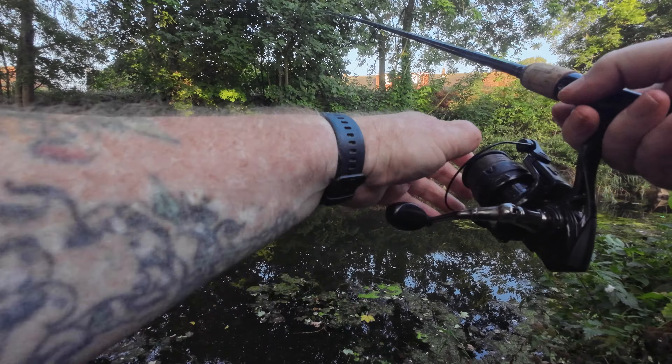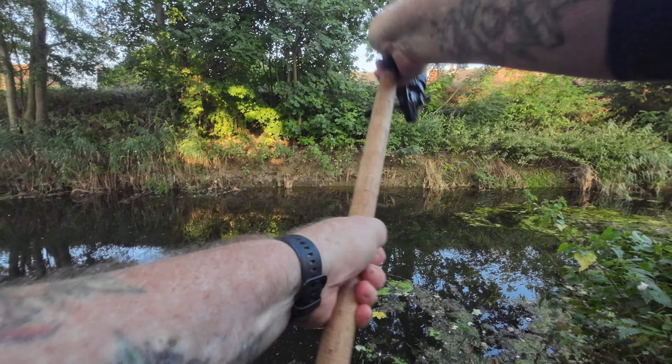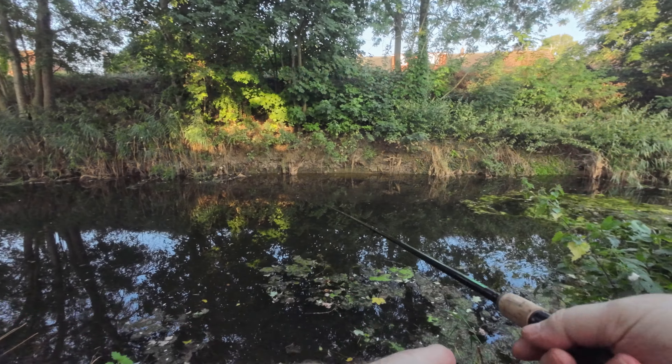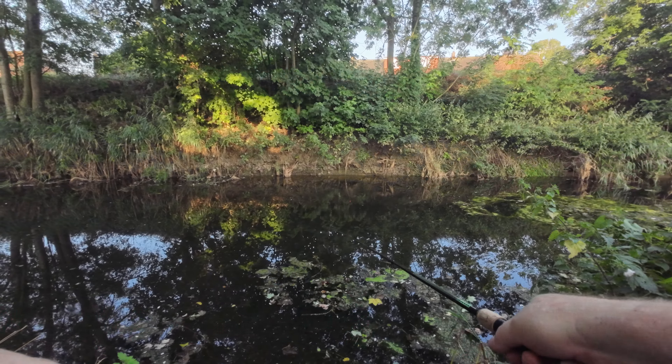Size 18 hook, three pound bottom, fishing single caster on a little two triple-A float. I haven't even done an introduction yet.